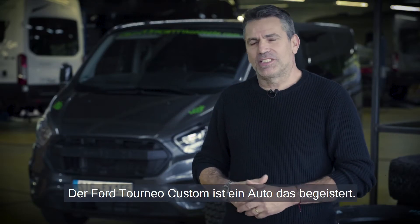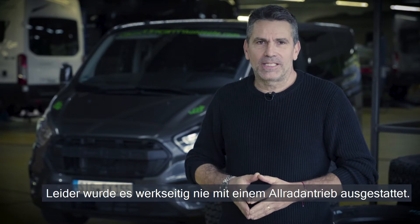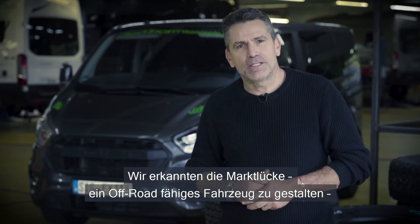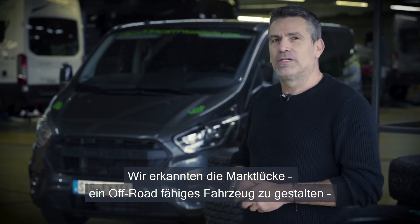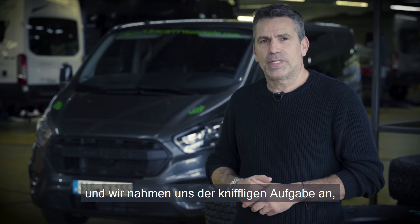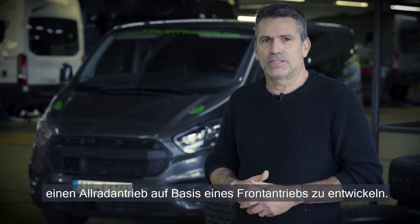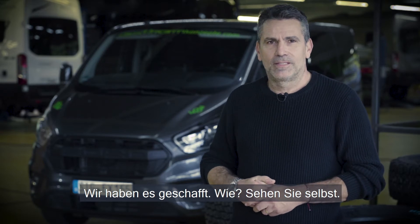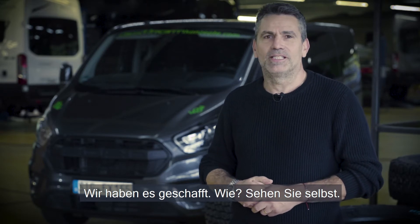The Ford Tourneo Custom is an amazing car, which unfortunately never came in a 4x4 version. We identified the need in the market for a 4x4 increased off-road capacity in such a car, and we embarked on a task not easy — to convert a front-engine to a 4-wheel drive system. We did it. How? You'll see next.